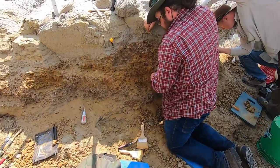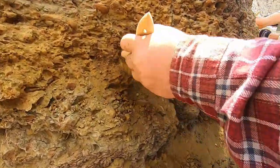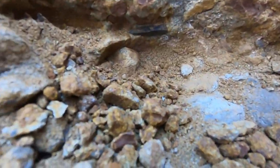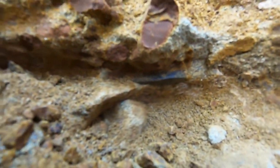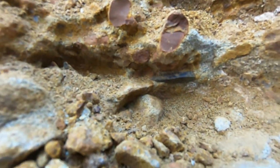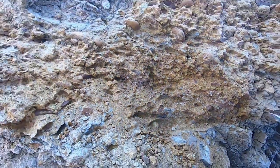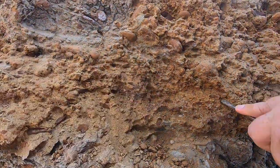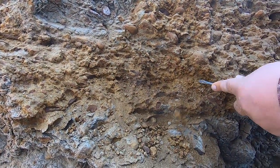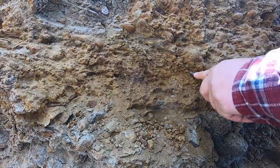True to form, Hunter has the first tooth of the day for us. It is still back in the wall — you can see it right there, kind of in the shadow. I think I have to take a picture before you take it out. Right now we're working on getting this overburden off so we can take it out clean without worrying about breaking it. We'll get it logged and see what it is.